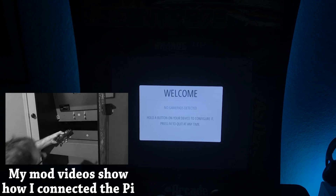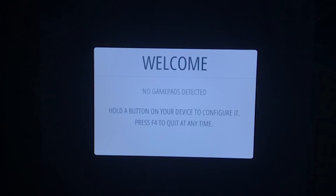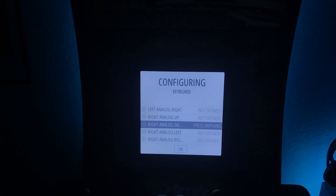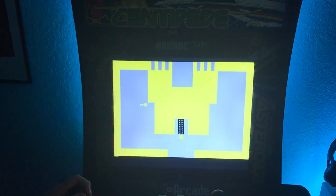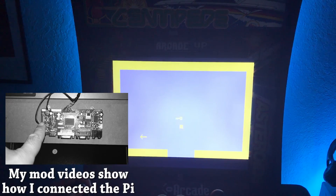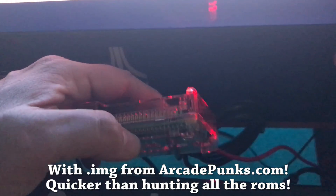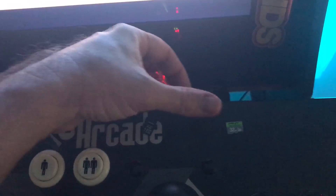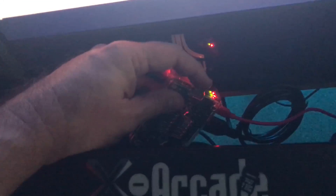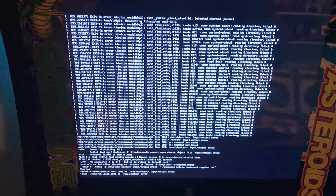I'm going to hook it back into my Arcade1Up. When hooked directly into the Arcade1Up with my X-Arcade controller, it defaults to saying it can't find any game pads and asks if you want to configure one. Once you've selected all the keys, any that don't make sense you can skip by holding a key. Adventure is running again — this is how I quickly set up RetroPie on my Arcade1Up. I wonder what happens if I swap the memory card mid-session — probably screw it up. It rebooted and freaked out, so don't swap memory cards while it's running.